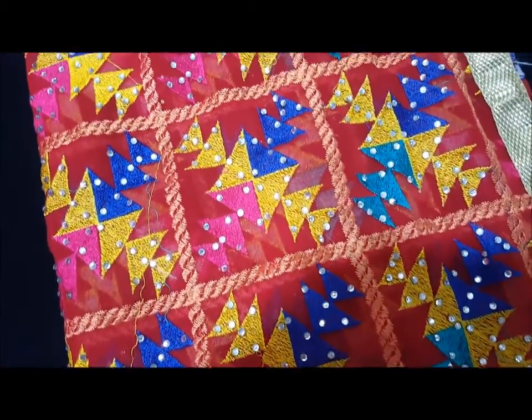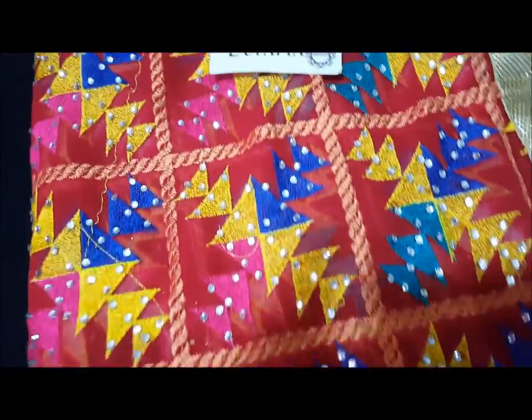Asalaamu alaykum, today we are taking a brand new design. This is a designer outfit, and I will be showcasing it in this video.